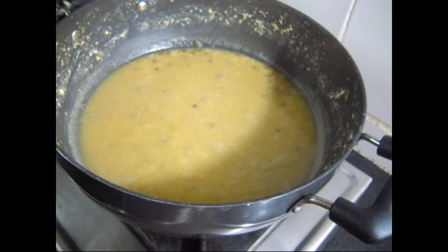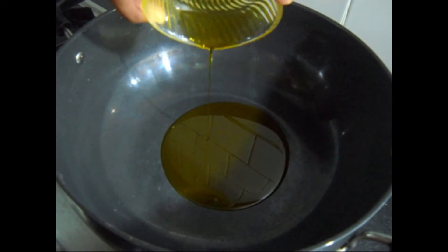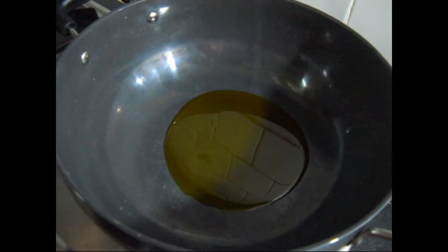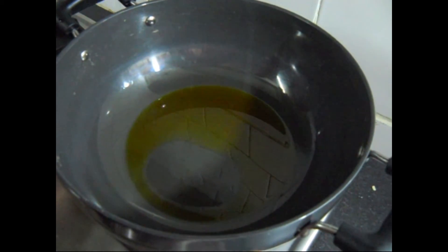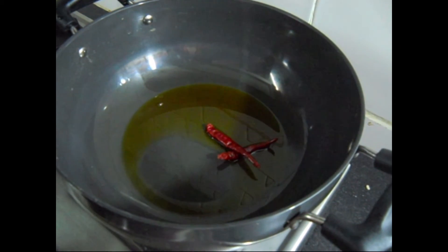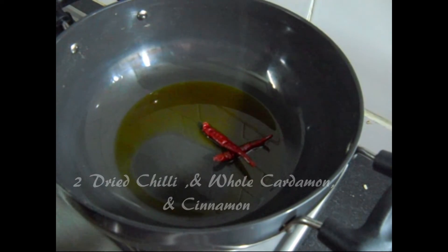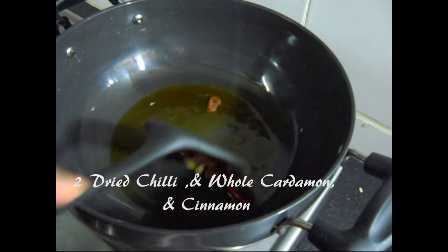Now first take 2 tablespoons of mustard oil and heat it. After the oil is heated, add 2 dried red chillies, cardamom and cinnamon, and stir it.